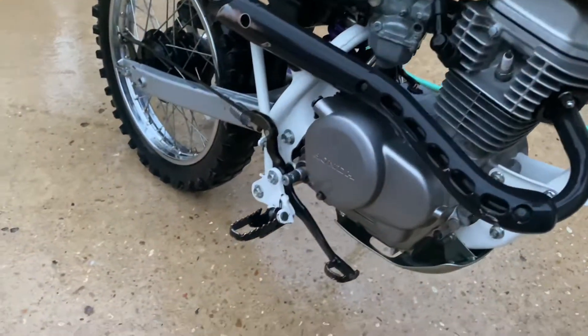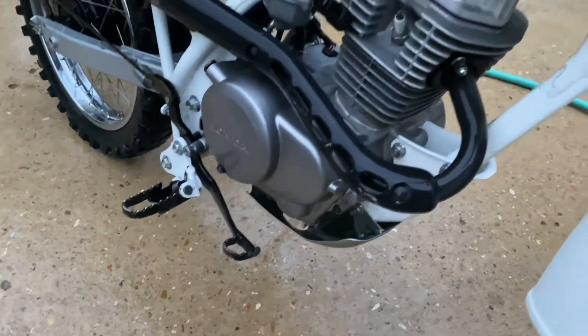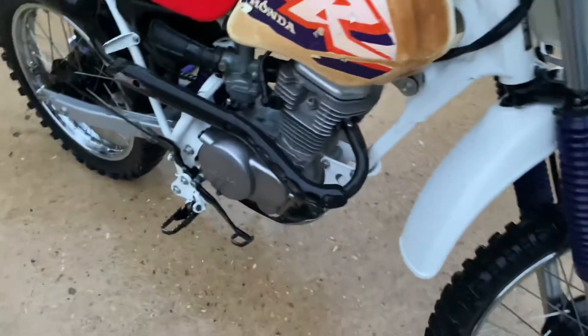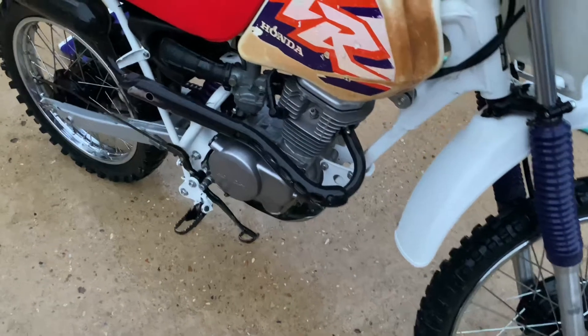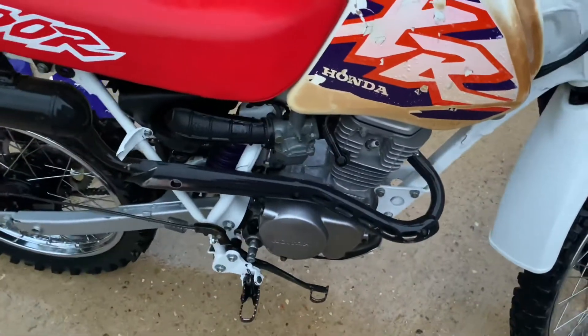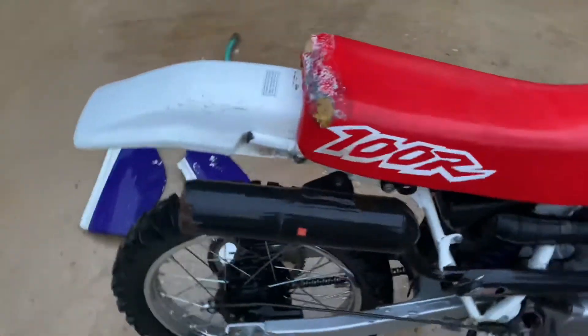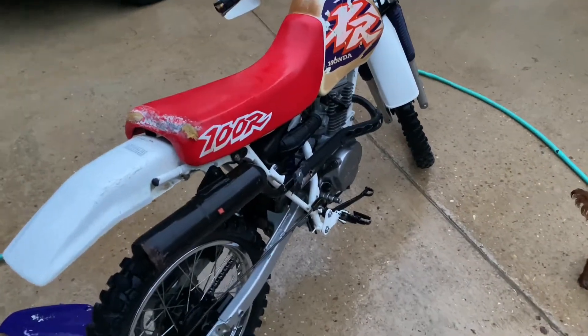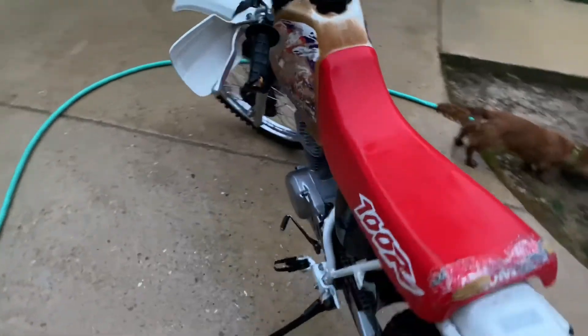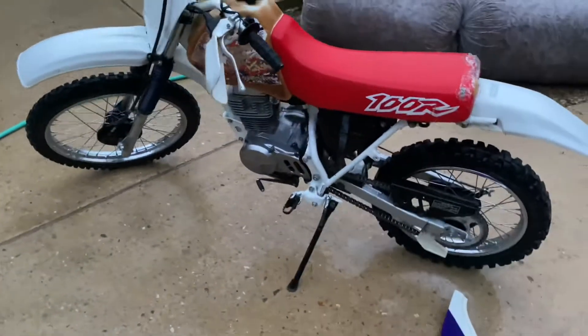I'm gonna see if I have a kickstarter and see if it'll turn over, check if it has any compression — take the plug out and check that. That'd be awesome if it would start up, but I'm not gonna hold my breath.